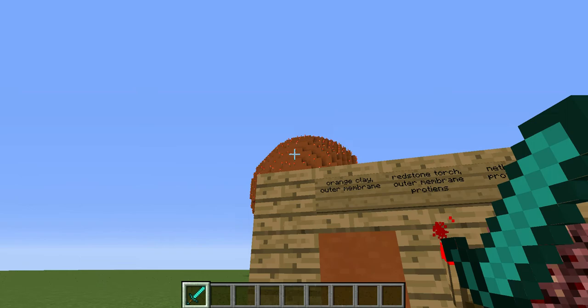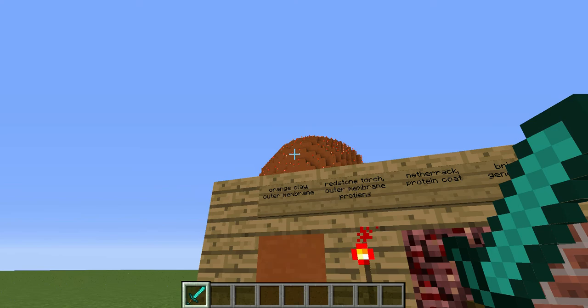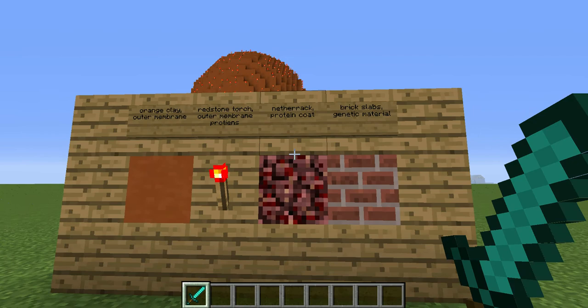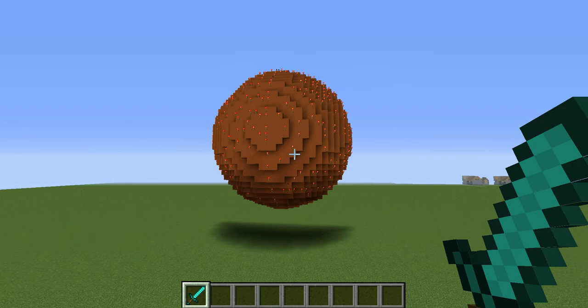For the outer membrane of the virus, I used orange clay. For the outer membrane proteins, which are on the outside of the membrane, I used redstone torches. For netherrack, I used netherrack to make a protein coat which surrounds the genetic material, which I used brick slabs to make. On to the model.